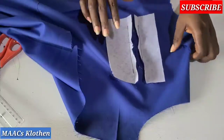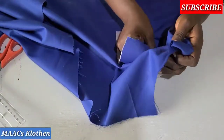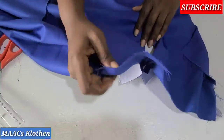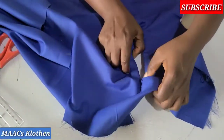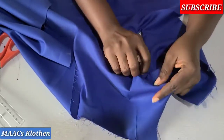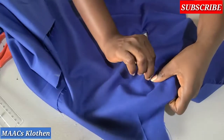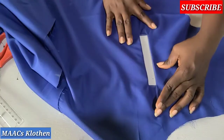The next thing is you are going to push this inside — push everything inside. Where we did the cutting, push it inside so you'll have it this way. We are going to iron on top very well, making sure the sides go in. I'll do the ironing and come and show it to you.